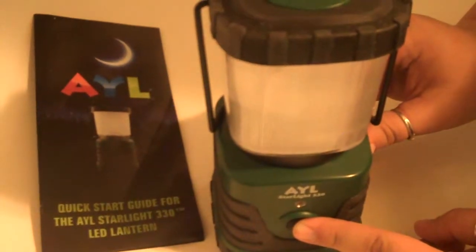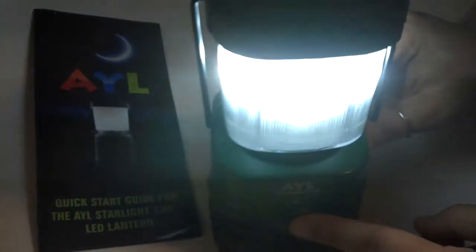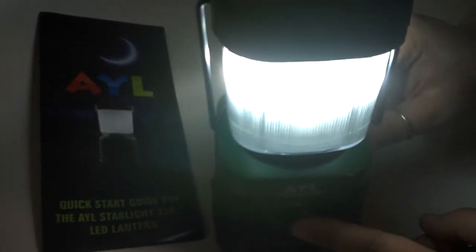So as you just saw, it turns on with a press of one button. And when you press the button again, it gets brighter, and when you press it again, it blinks.